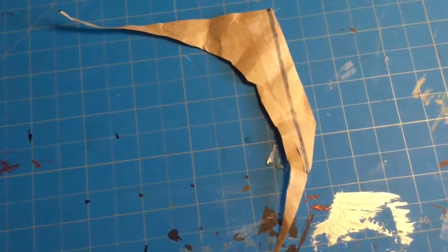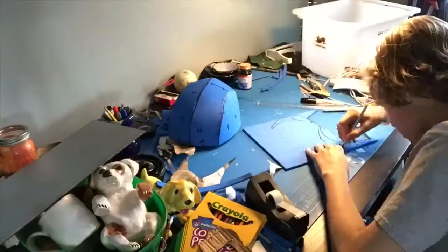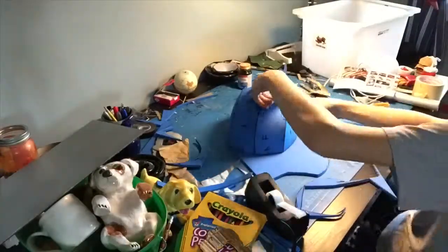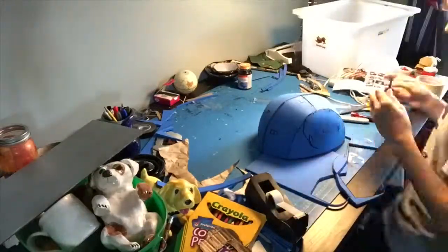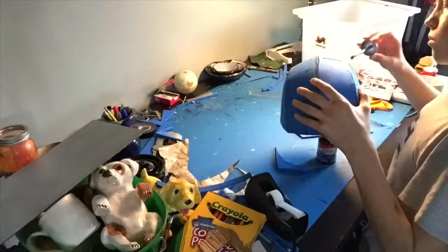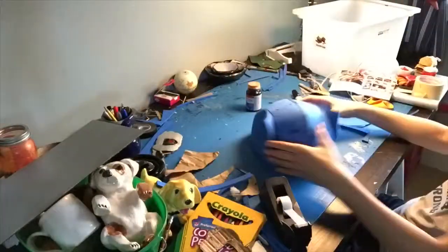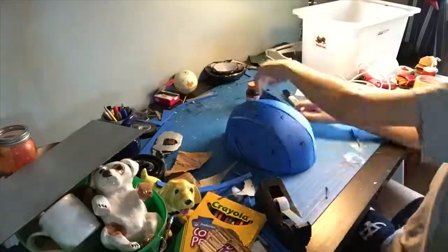Now that I've got my template, I'm going to trace it onto the foam and cut it into the ear shape. Cut it out with your exacto blade, making sure it's at a steady 90 degrees the whole way through the cut. To get a clean cut every time, switch out or sharpen your blades — if you don't, the blade will catch and the piece will come out looking rough. Then apply some contact cement along the line and on the piece, wait five minutes, and stick them together.